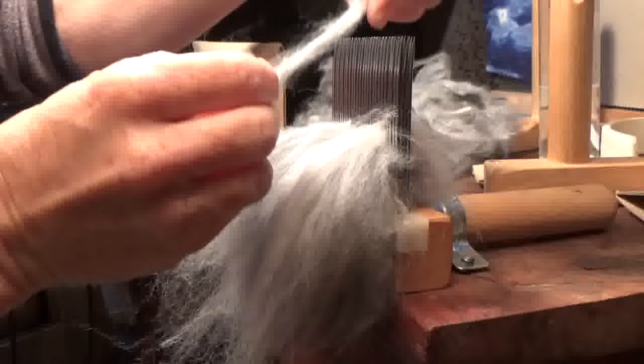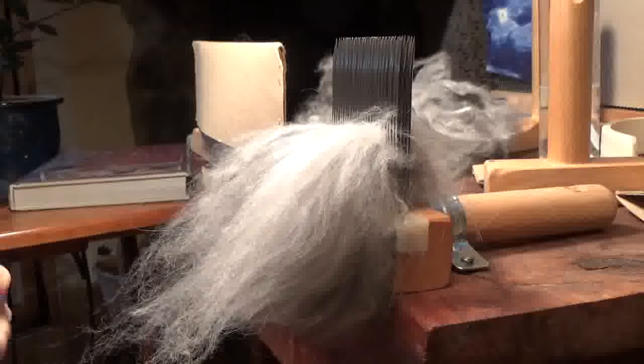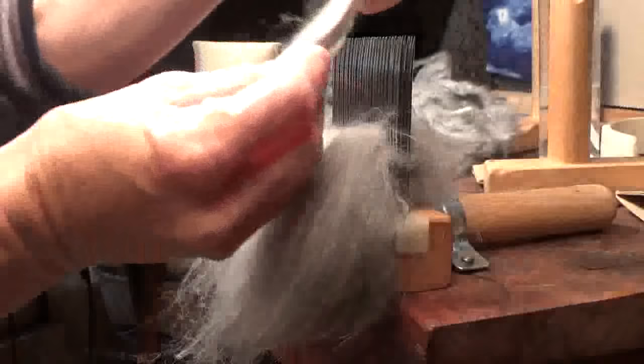Another thing about angora and what I do with it — I do wash angora fiber before I do any kind of processing. Most people will tell you you're not supposed to do that, don't wash angora, don't ever do that. Well, I do. I wash it very carefully in a little mesh bag, in small batches, and I'm very careful with it. I've never had felting issues, but you can felt it if you're not careful.